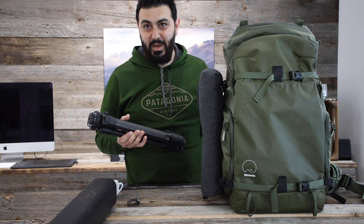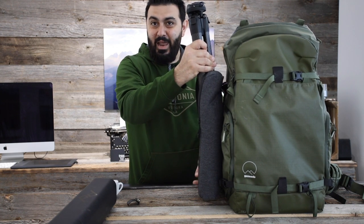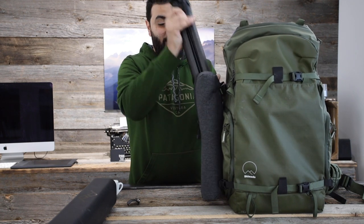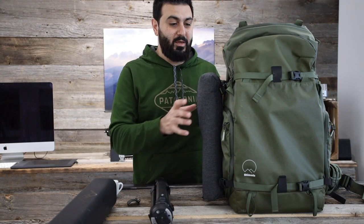I'm pretty sure this can work with any bag that you can strap a tripod to on the side, but the way the length works with the Shimoda Action X it's just perfect. I'm really happy about the way that worked out — it's like it's just an extension of my bag. The two go really well together, and I'm excited about it because it's just a really really useful combination.